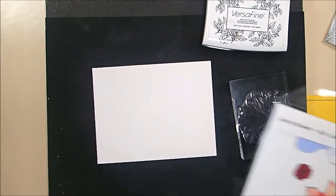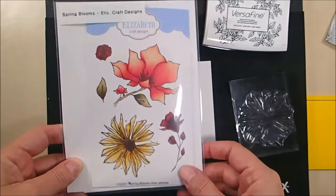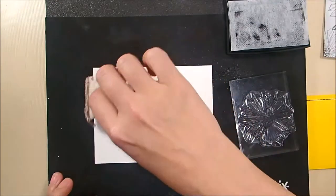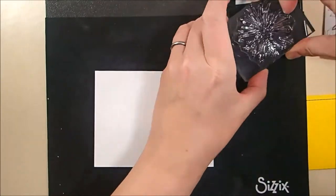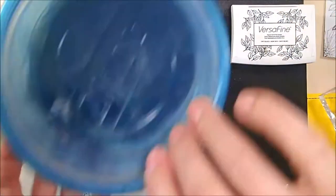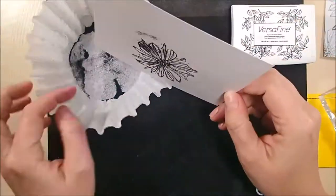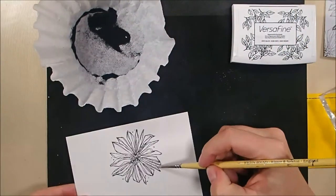To make my background, I used the large multi-petaled flower stamp along with the leaf stamp from the Spring Blooms stamp set. I am going to be stamping this onto Bristol Smooth cardstock, because I'm going to be using my Zig Clean Color Real Brush markers to color it. I love Bristol with Zigs, as you may know if you've watched any of my other videos. I am stamping the flowers with VersaFine Pigment ink.